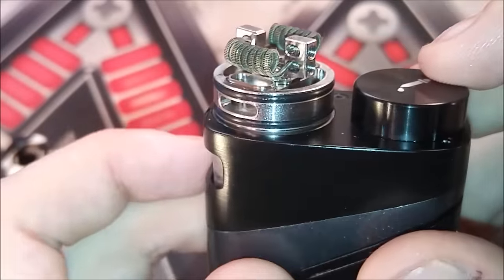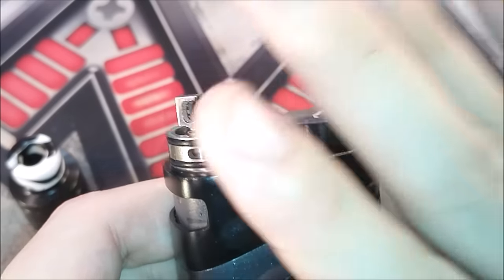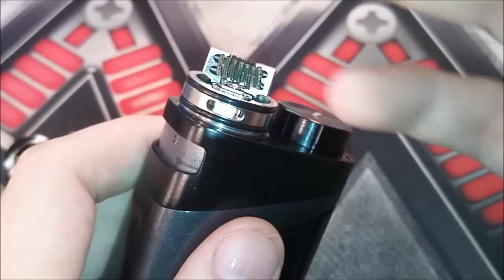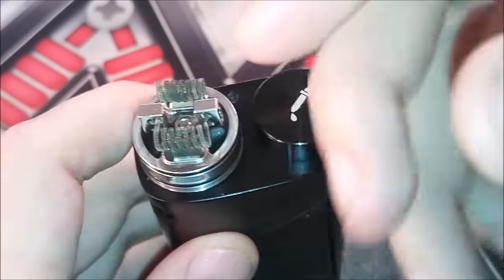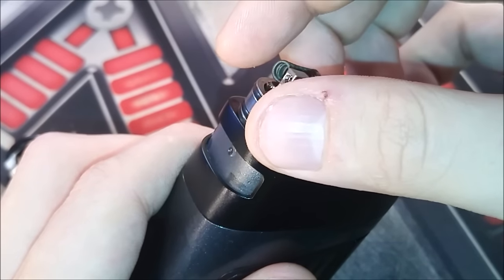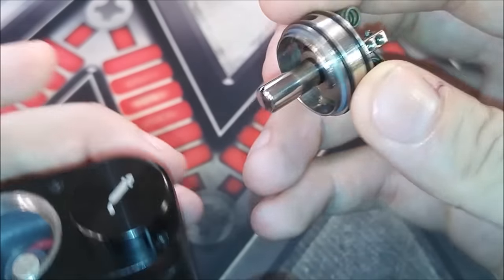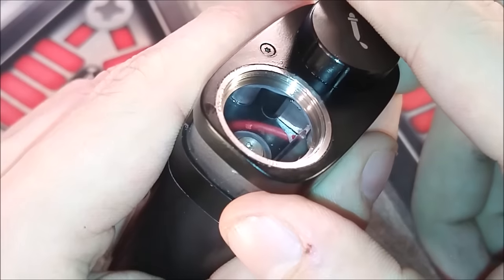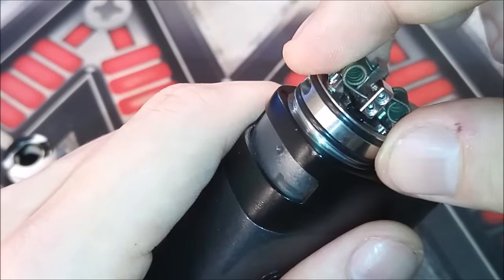What they mean by floating velocity post is that they are actually floating. One important thing to note is that you cannot use any other atomizer with this device — you can only use the Skyhook RDTA as the all-in-one kit. However, Smoke has mentioned they may come out with either a 510 attachment or different deck options available separately. The wick slots are very big and large. The threading on the positive post connection is very nice — no issues with mis-threading, nice and smooth.